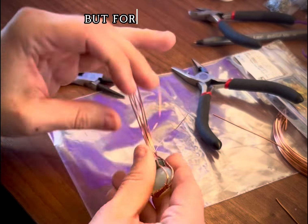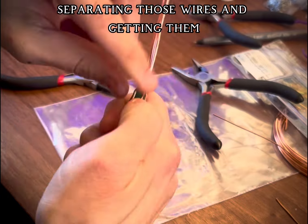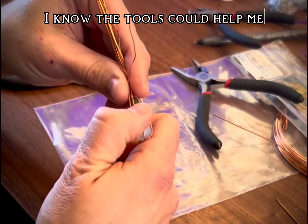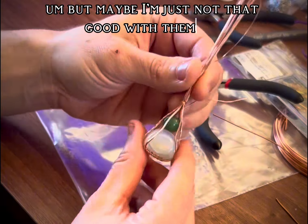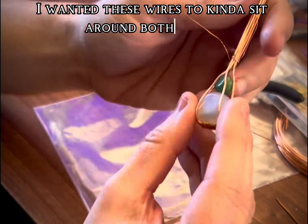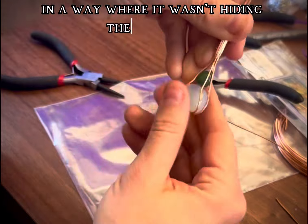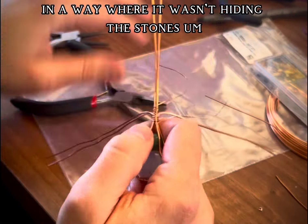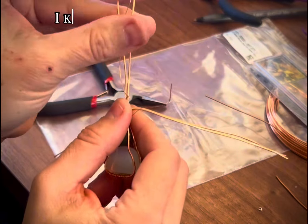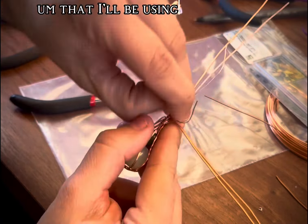I have all these tools, but for some reason my fingernail does the best job of separating those wires and getting them in the positions I want. I know the tools could help me, but maybe I'm just not that good with them yet. I really took my time on this part — I wanted these wires to sit around both stones in a way where it wasn't hiding the stones but at the same time kept them stable. Once I got that done, I folded back the sides that I'll be using to wind and decorate with.